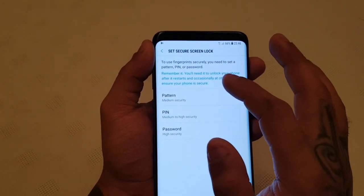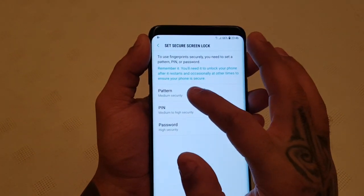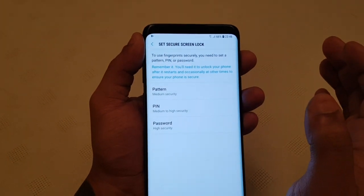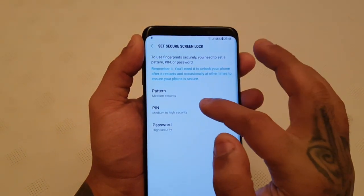So to use fingerprint securely, you need to set a pattern, a pin or a password, and remember it. You'll need to unlock your phone after it restarts and occasionally at other times to ensure your phone is secure. So you get three options here — you can set a pattern, a pin, or a password.